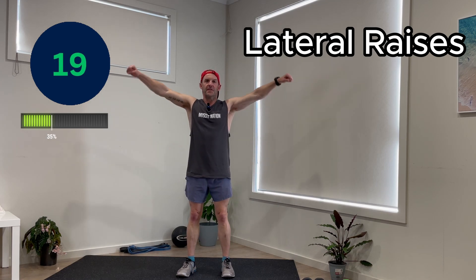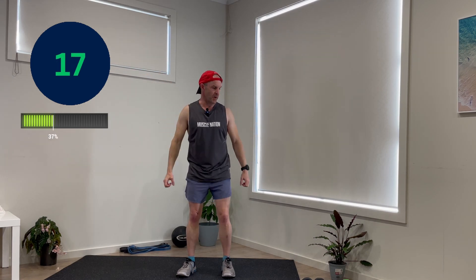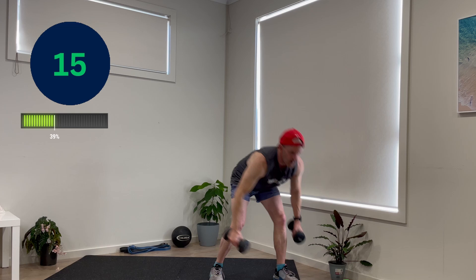Next up, lateral raises. So what we're doing is lifting our arms up as if we were lifting weights. In the case of using weights, if you've got two tin cans or anything like that, your elbows are pointing slightly out in front of you.